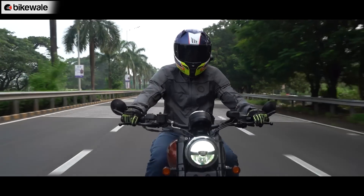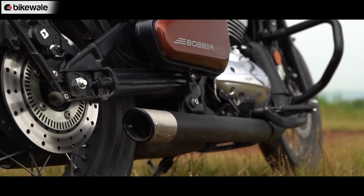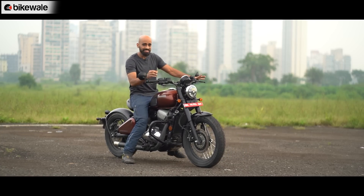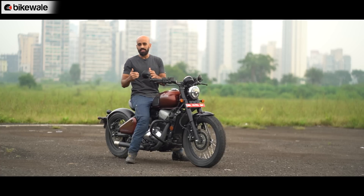Now for the exhaust note. Before starting the motorcycle, I'll hop on the seat and take off the side stand, as that's how Jawa has designed its safety system. I'll start it up at idle, take it to around 5,000 rpm near its mid-range, and then closer to its red line at 9,000 rpm so you can hear the exhaust note.